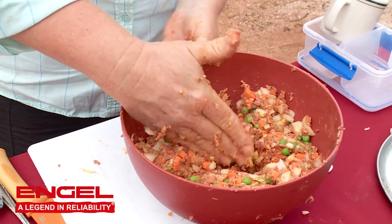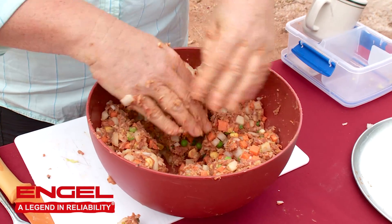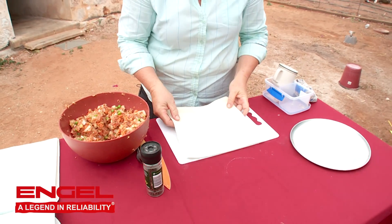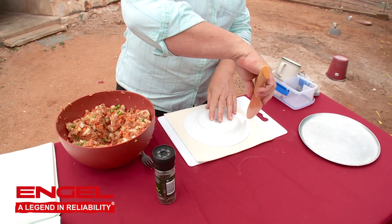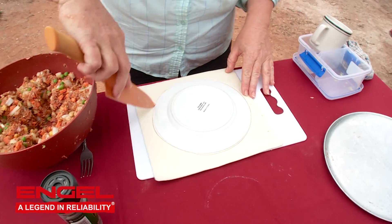Once you've squished all of your ingredients together, divide it evenly into at least six to eight portions. Get a plate — a small side plate is all you'll need, one that is not bigger than the sheet of pastry. Cut a circle out of the piece of pastry around that plate.